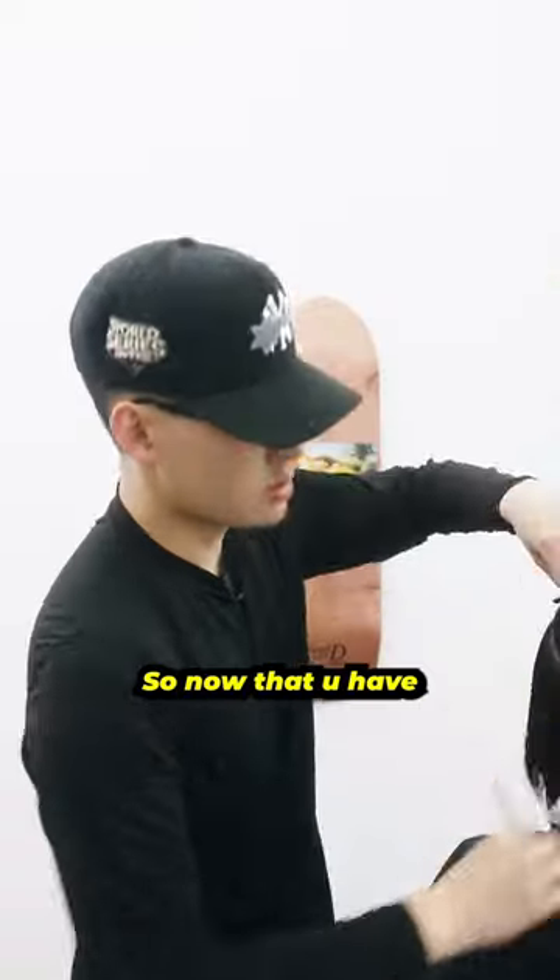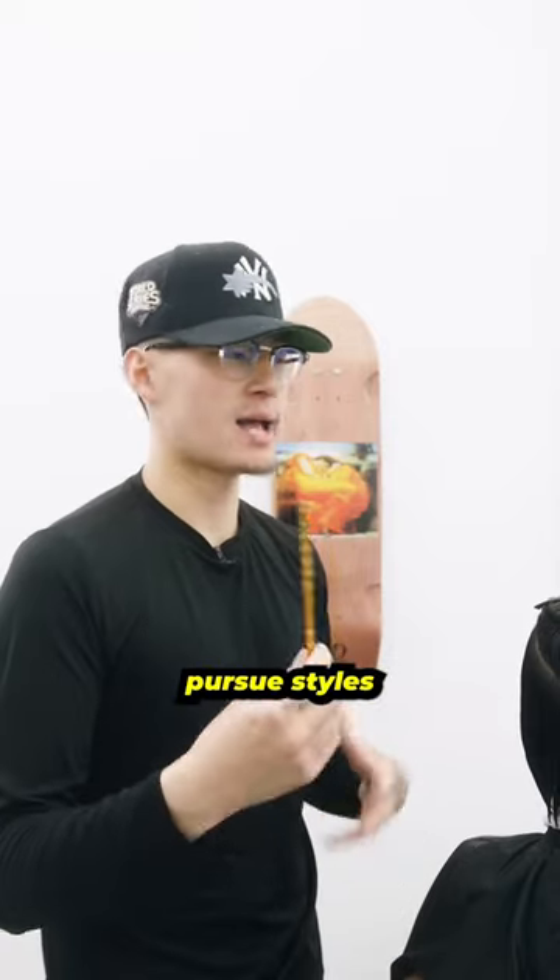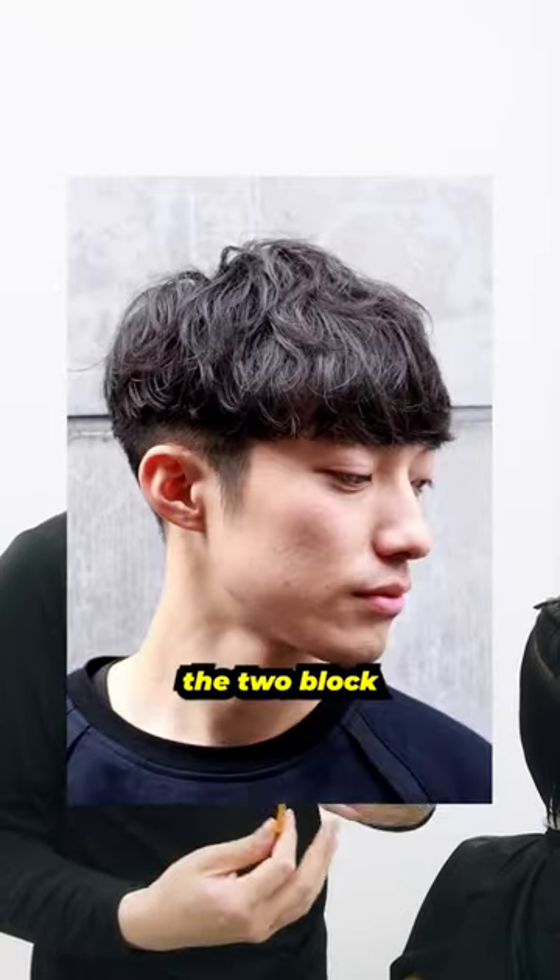Take your clip and place it snug. Now that you have your triangular section at the crown, you're preserving length. That way you can go ahead and pursue styles like the middle parts or the two block and whatnot.